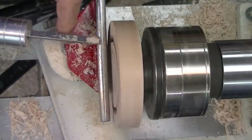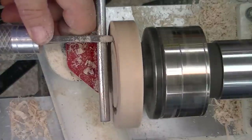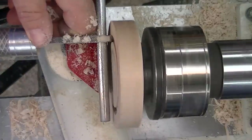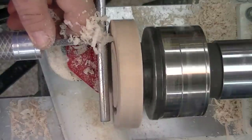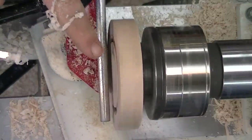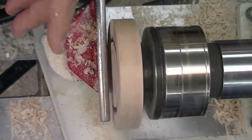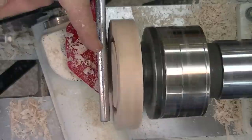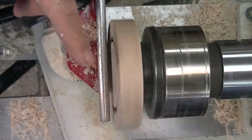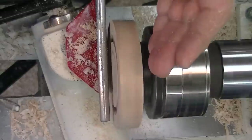Now I can go whatever depth I like — I'm going a little extra depth. Clean up the depth, clean up the area.